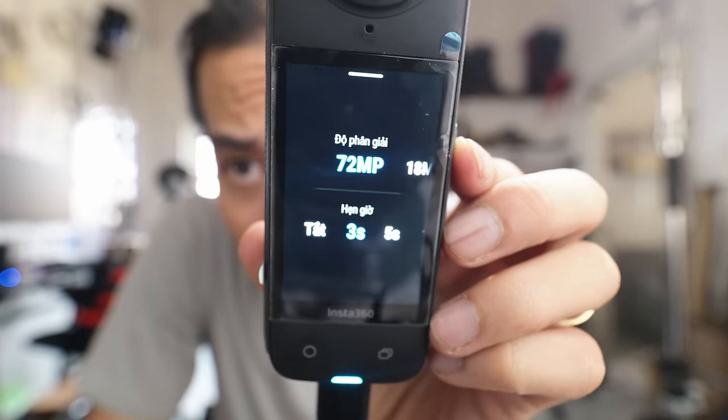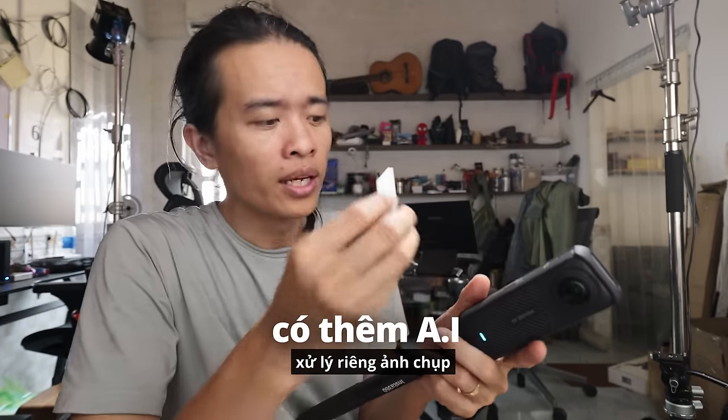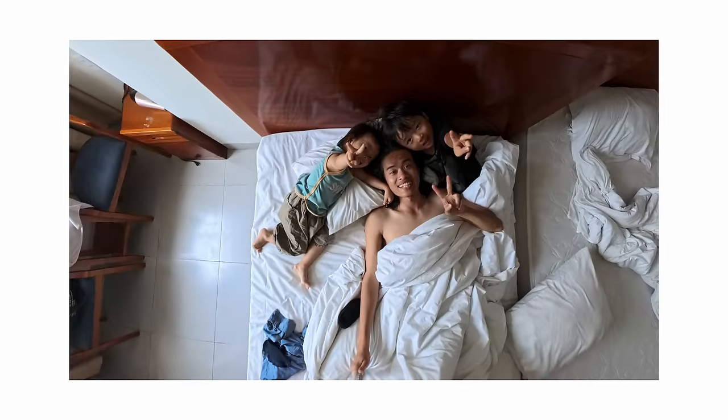Về chụp ảnh — thứ mà đôi khi bạn cần nhiều hơn cả quay video vì dùng ảnh nhanh hơn và dễ chia sẻ lên mạng xã hội hơn: 72 megapixel. Con X4 này được trang bị thêm AI để xử lý ngay lập tức khi chụp ảnh — tự xử lý hình ảnh về độ sắc nét, chi tiết, giảm nhiễu và xử lý luôn cả phần độ sáng để có tấm ảnh có thể đăng luôn lên mạng xã hội.